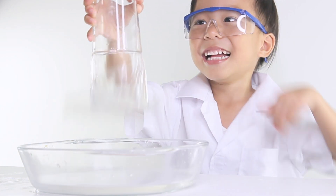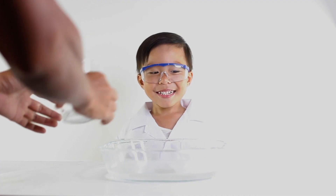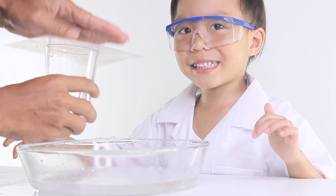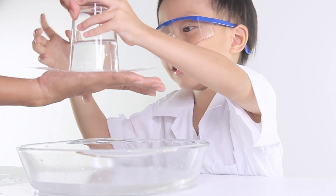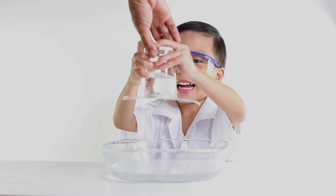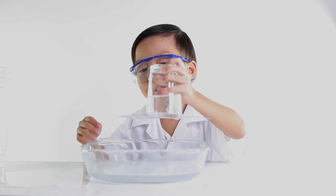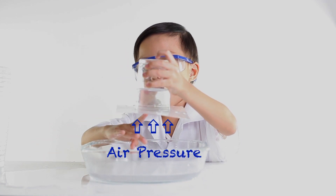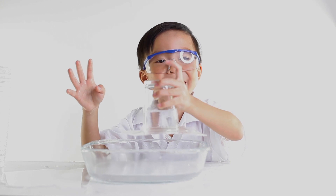Oh no! Oh oh oh oh! That's why the water won't come down.